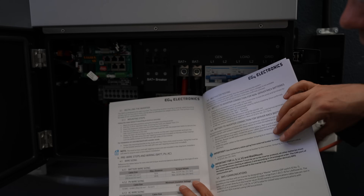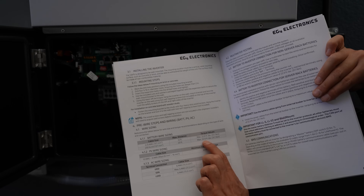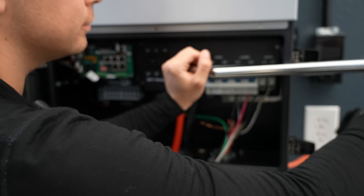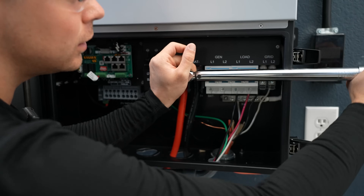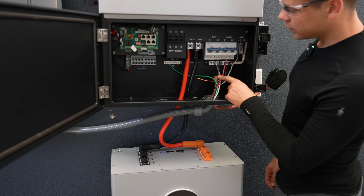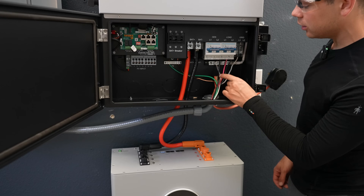The torque spec for the battery cables is 22.9 foot-pounds. I had some loops in the wiring but it was really ugly and harder for beginners to follow, so I just made direct connections.